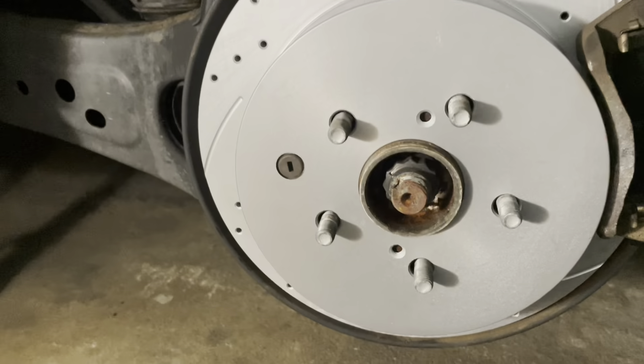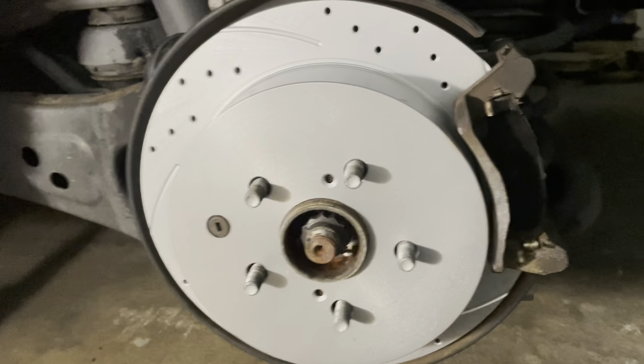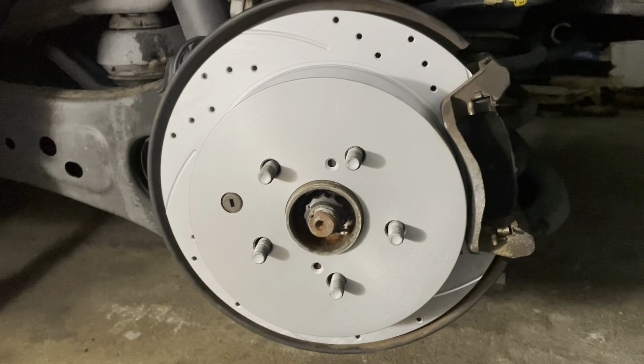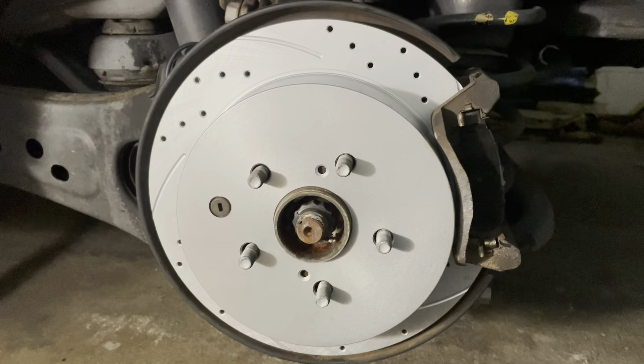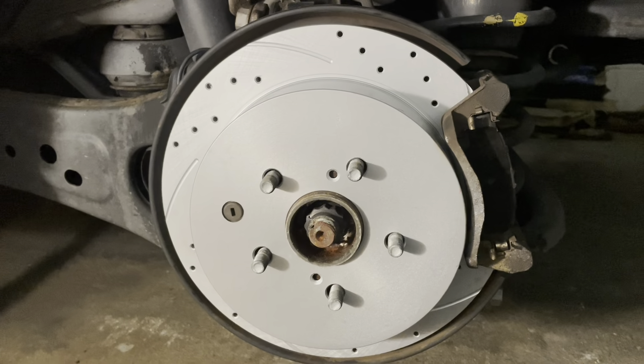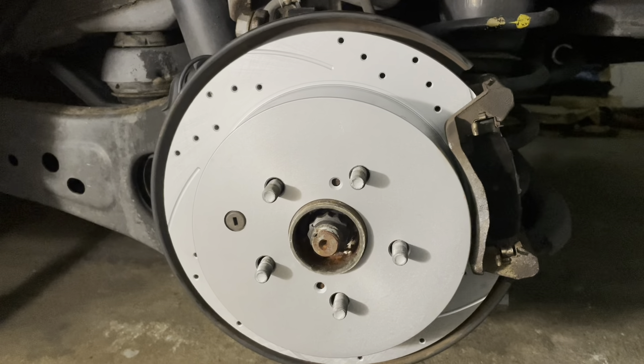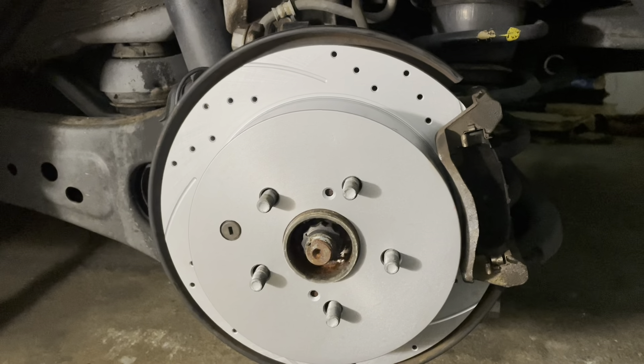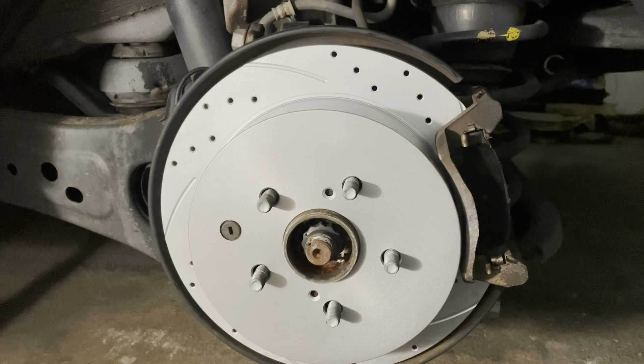Before starting the engine and hitting the road, pump the brakes two or three times at minimum so the brake fluid circulates and the brakes work as they should. That's how you do the front and rear brake rotors and brake pads on a Toyota Highlander. If you found this helpful, give us a thumbs up, like, and subscribe. Let me know in the comments if you had any challenges or a more efficient way to do it.